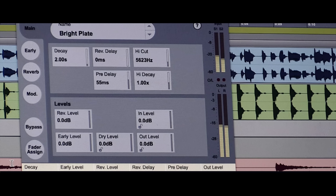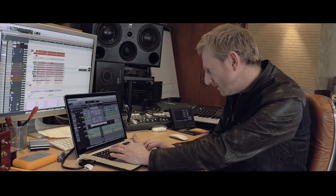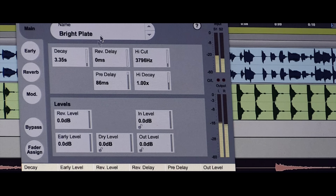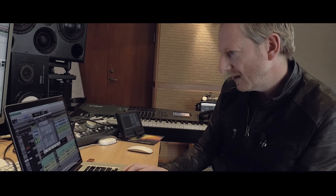It sounds really nice. Let's do a little play with that. The interface is very easy to read. And you've got the dry and reverb signal, early reflections. Let's try a few more presets. That one sounds pretty damn good.